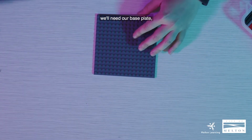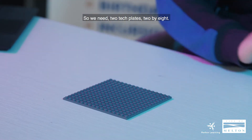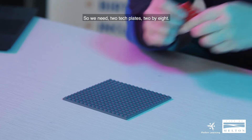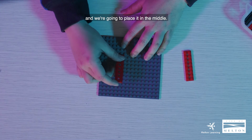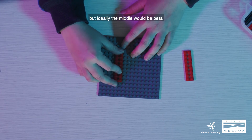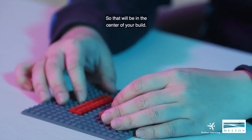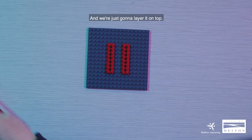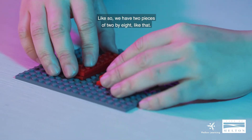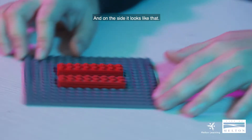First and foremost we'll need our base plate, but if you don't have one that's okay. We need two tech plates, two by eight — it looks like this — and we're going to place it in the middle. Ideally the middle would be best so that it'll be in the center of your build. We'll need another one and we're just going to layer it on top like so. So we have two pieces of two by eight like that.